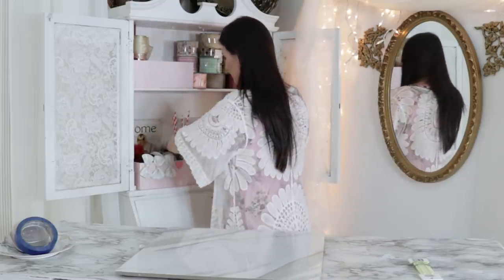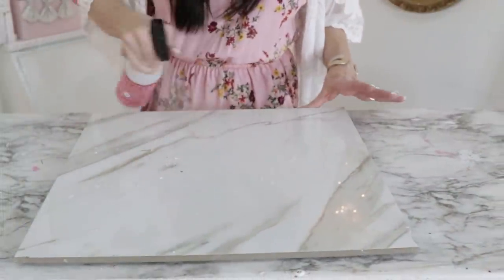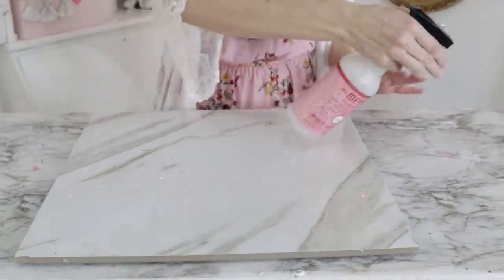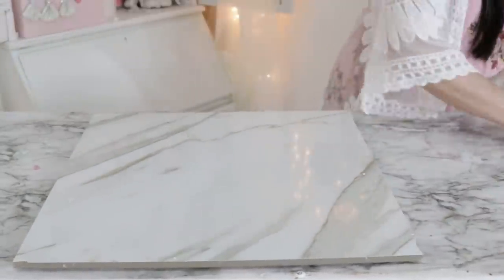Another thing I love to do is keep my favorite cleaners on hand. This is my Mrs. Meyers peppermint cleaner. I have a five-piece free gift set with a $20 purchase — if you guys want to check that out, I'll link it down below.